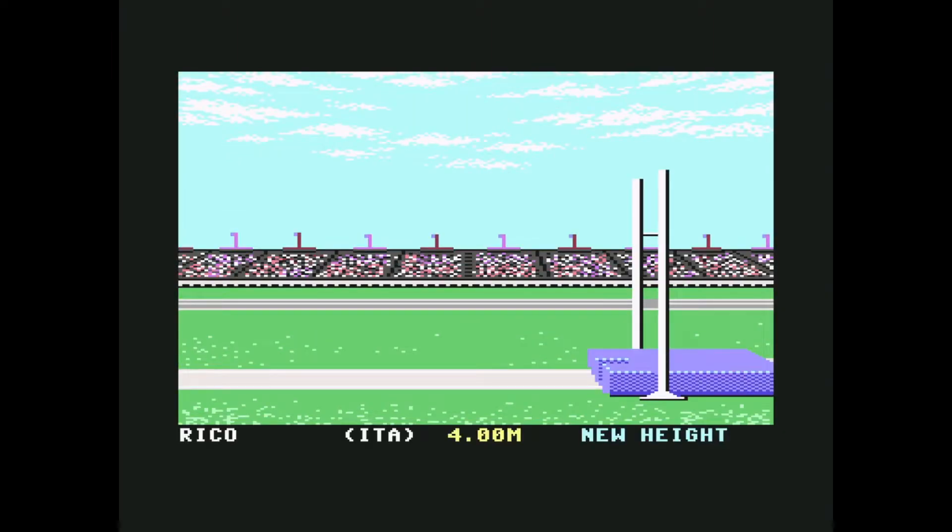Let's start with pole vault. You set the height — we start with four meters. You have to pick the pole grip, which should be suitable for the height you want to jump. I set the low pole grip. When you press start, first you have to lower the pole, then change position while going up, then press the button to release the grip. I trained hard for this one — four-fifty!